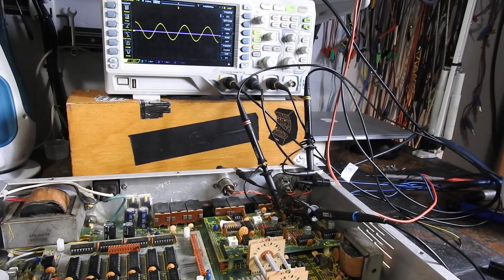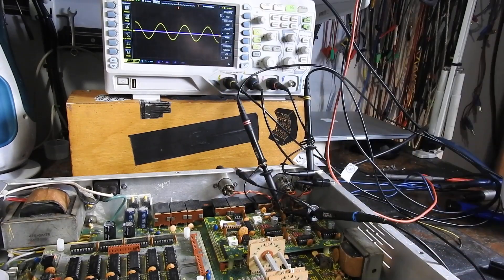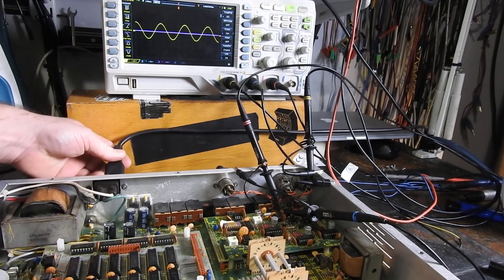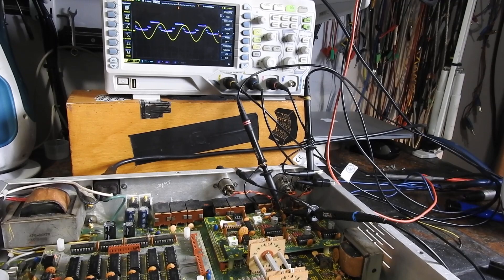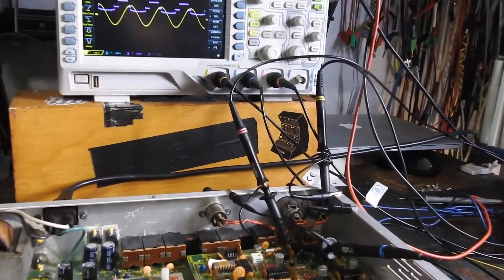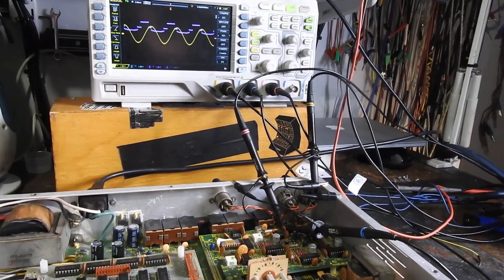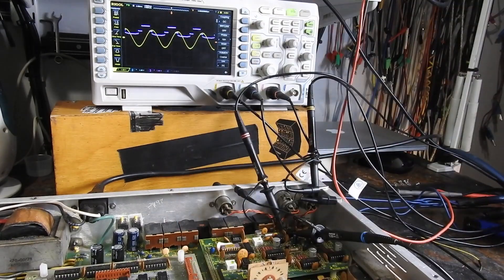We've got everything hooked up and the sine wave that you can see there at the moment is what I'm sending from Pro Tools — just a signal generator. So let's put the power back in and turn her on. We can see it's definitely not a sine wave coming out.